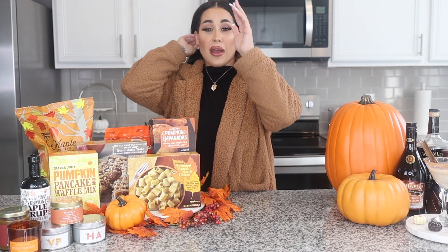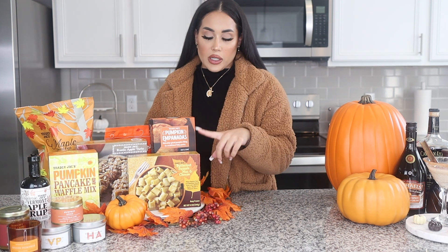I'm not going to try the next one because I've already tried it and it is one of my favorites — this butternut squash mac and cheese. This is one of my favorites, like top ten, 10 out of 10. You need to try it.